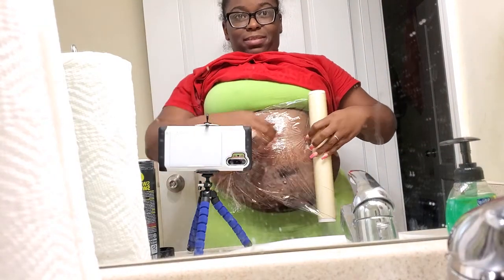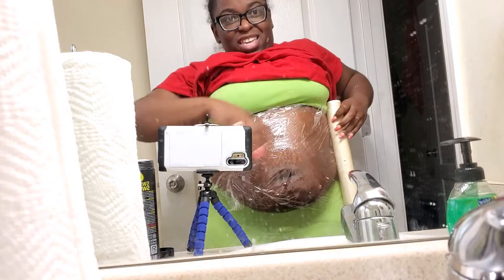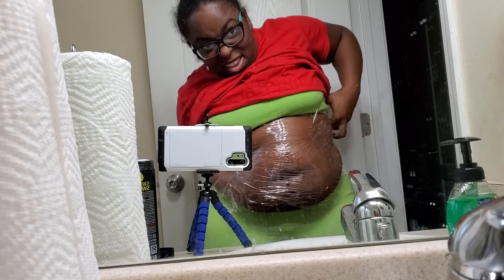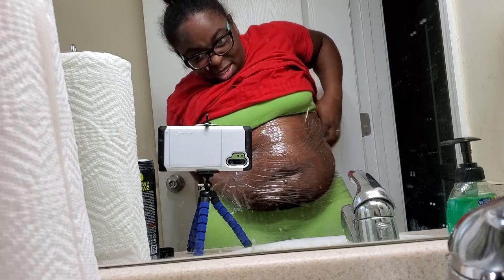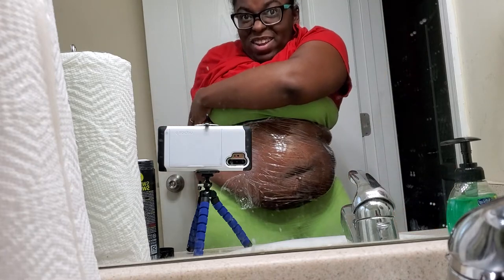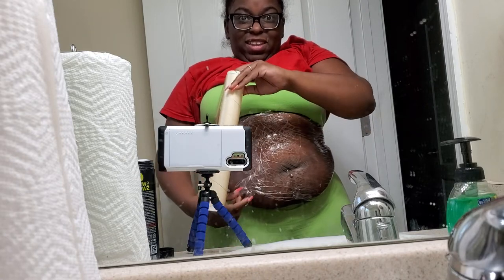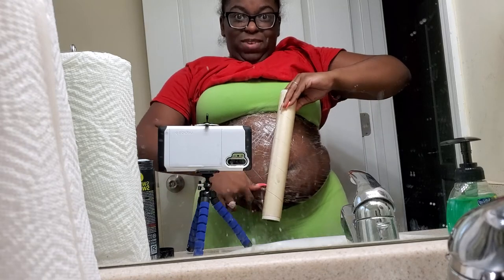I'm thinking about sleeping in the wrap at some point, but I'm gonna see how this goes with the workout first. Some people say they sleep in it for a certain amount of hours, but I like to be comfortable in my sleep and I just don't see this as being comfy. It's saran wrap — that's what people are starting to use and I'm one of them.